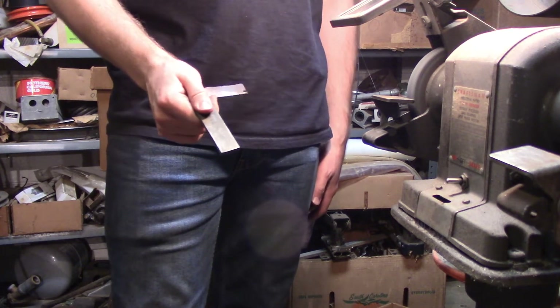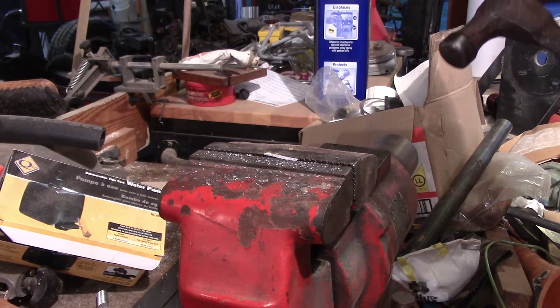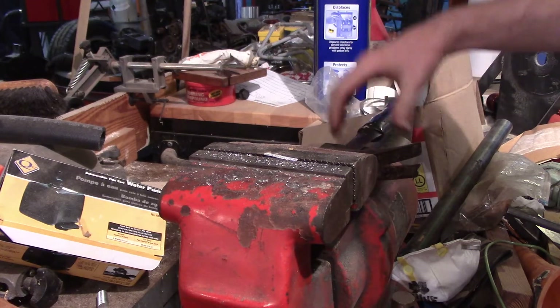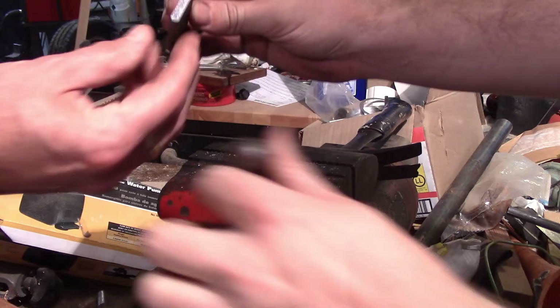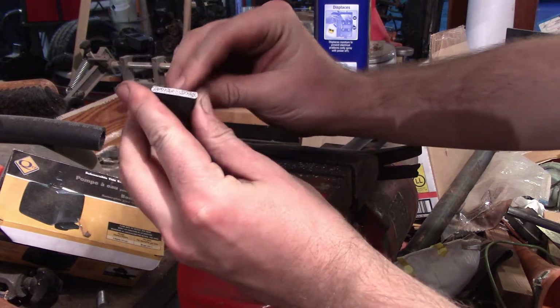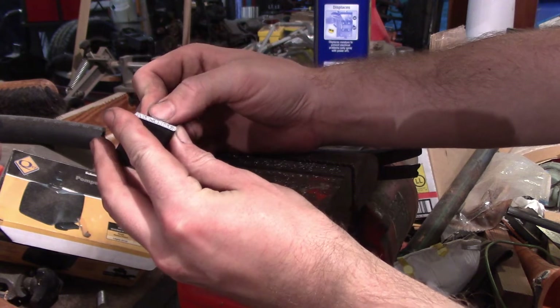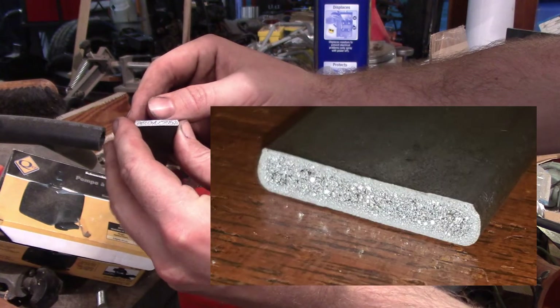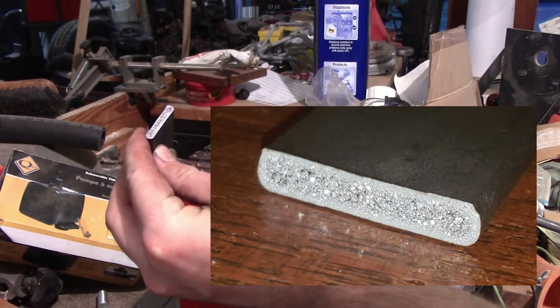I wonder if I can shatter this — oh yeah. Look at that, you've got a good depth. You can see it. You've got about 40 thousandths of an inch. That's like a full millimeter. I'd say 40 to 50 thousandths — 41 thousandths is a millimeter. That's good.